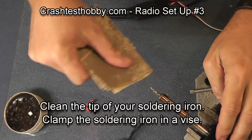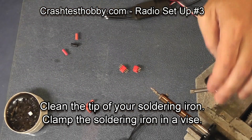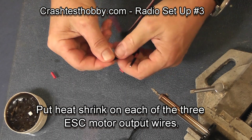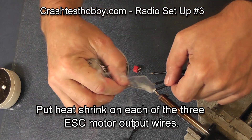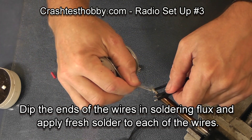Showing you how to solder these: first clean the tip of the soldering iron. Put heat shrink onto — in this case — the speed control. Always put the female plug on the speed control because you don't want any shorting between posts that could burn out the speed control.